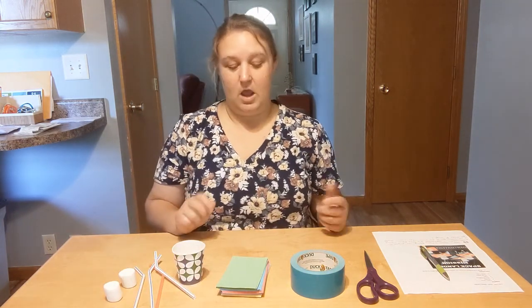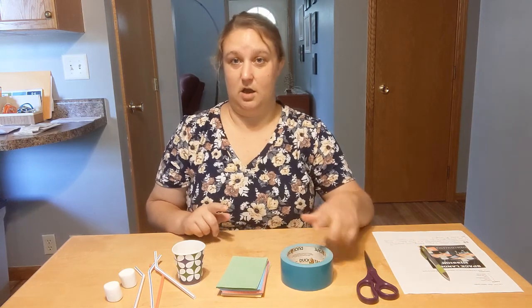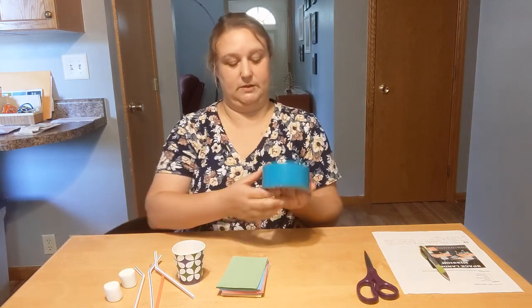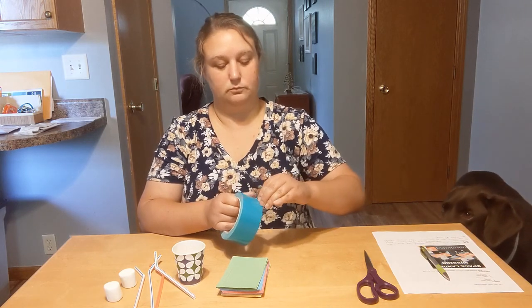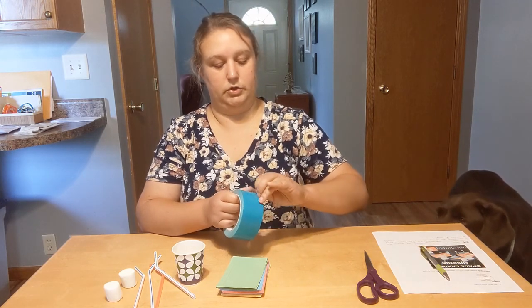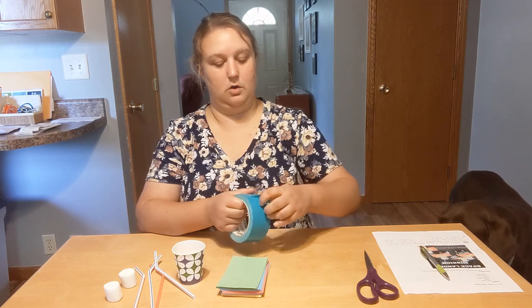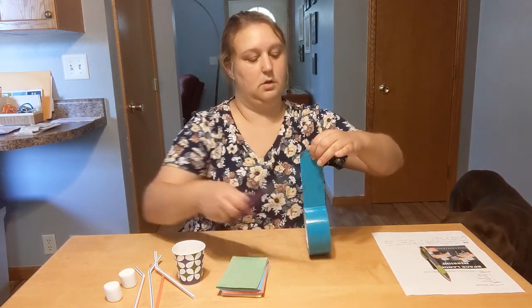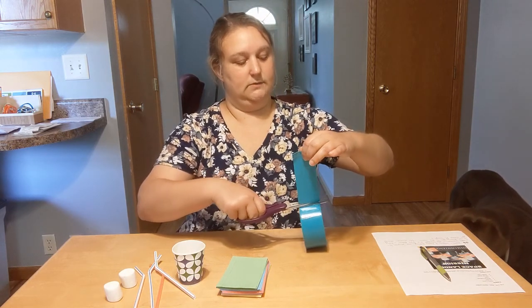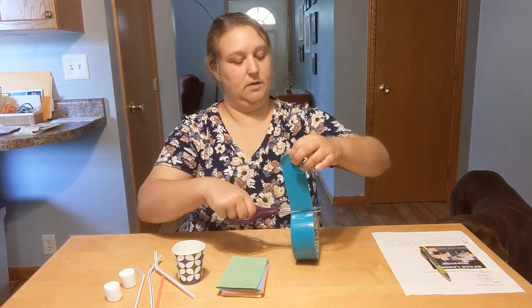Let's go ahead and get started. I think what I'm going to do is cut myself a couple of strips of tape just to get started. We'll get ourselves just a little bit of tape.